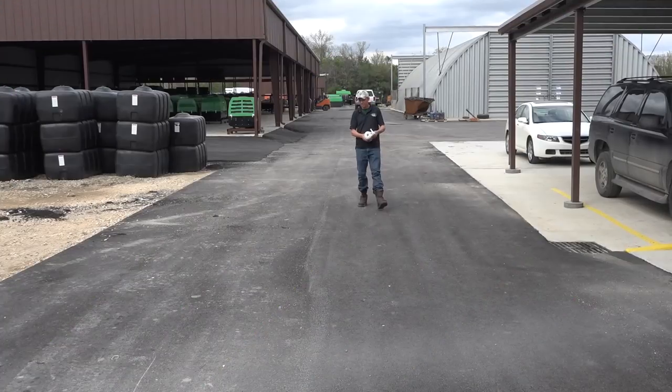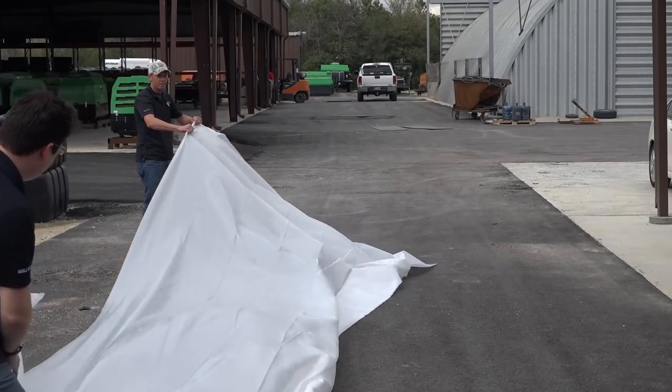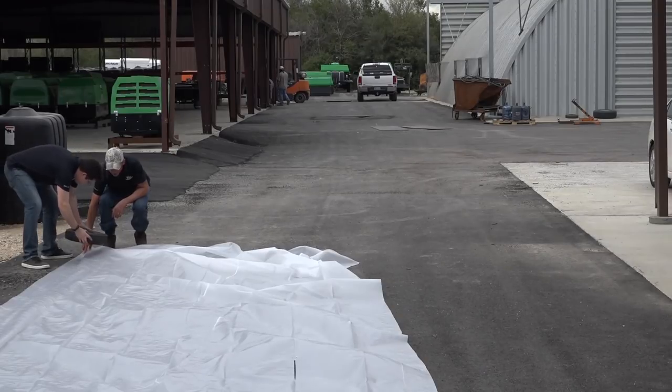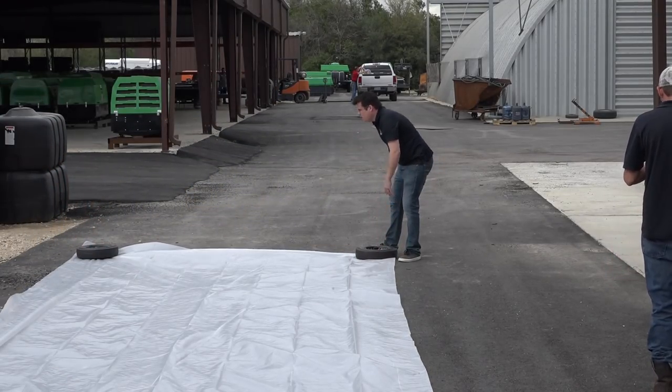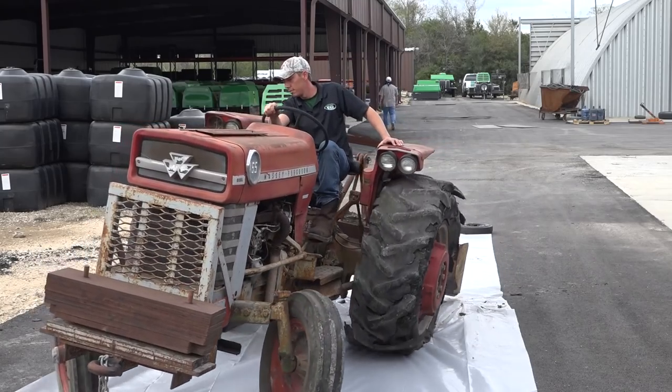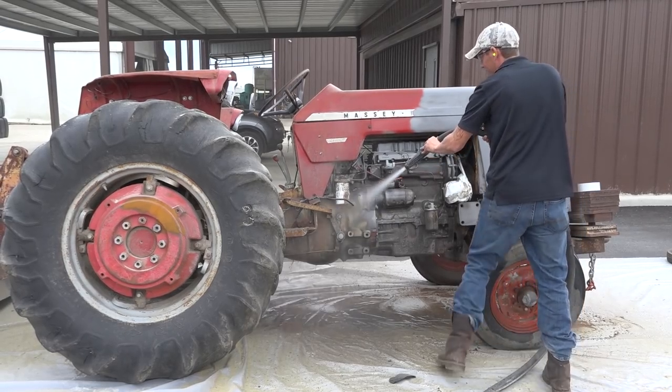Containment. First, you'll need a way to capture the blasting byproducts. Some heavy plastic or a tarp will do fine. Lay out your plastic and weigh the corners down, placing your project in the center. While dustless blasting, most of the spent abrasive will fall straight down and be grounded beneath whatever you're blasting.